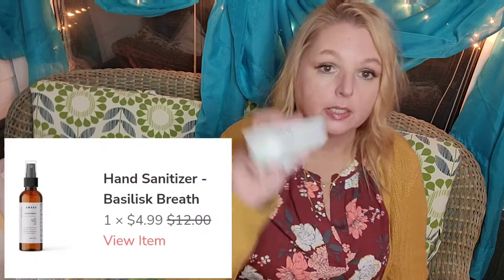I got another box — it's a big box! By Amass is the Basilic Breath hand sanitizer, and I just thought with a name like Basilic Breath I had to try that. It has a pepperminty smell — I would not think that a basilisk would have pepperminty breath. It has basil, peppermint, rosemary, sage, and thyme scent notes, and it's made in Los Angeles, California.